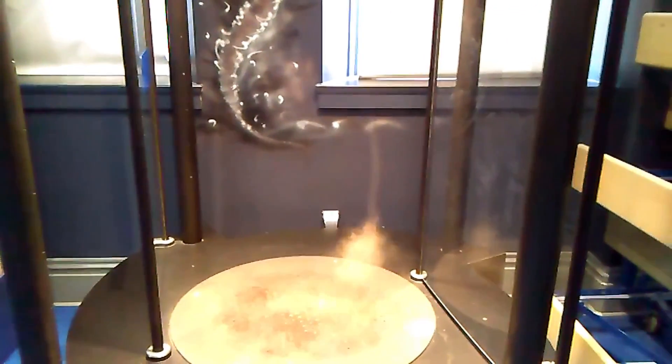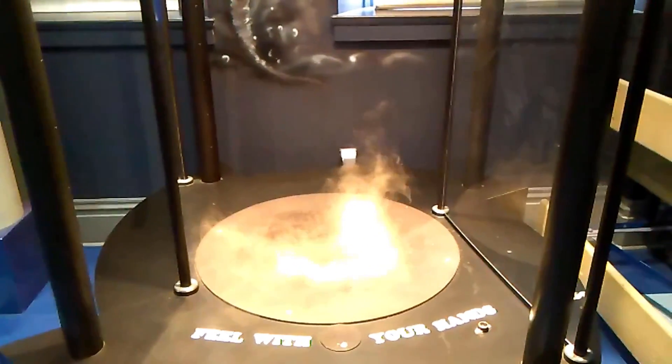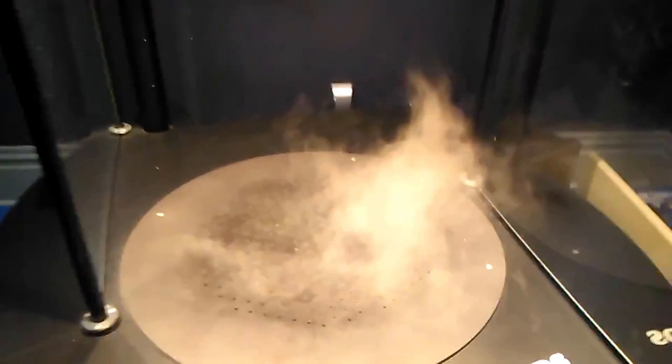Another friend, who worked next door at a children's museum where they had a really cool vortex display, said, 'You could just do what we do for the vortex display.' He explained that they take a bunch of these same misters and foggers and put fans above them, so the fog gets drawn up through the fan. I've got some fans left over from various 3D printers that I've torn apart, so I tried putting one of those fans in here.